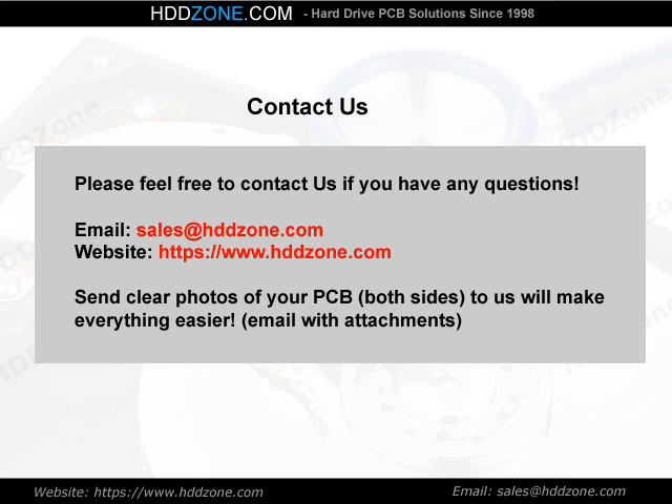Contact us. Please feel free to contact us if you have any questions. Email: sales@HDDZone.com. Website: www.hddzone.com. Sending clear photos of your PCB, both sides, will make everything easier.